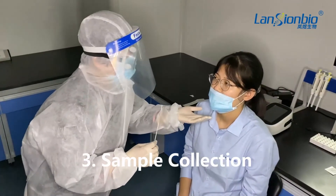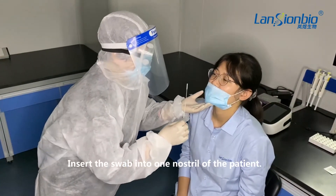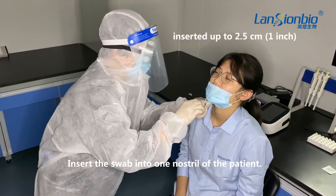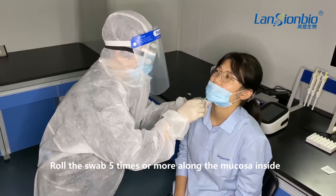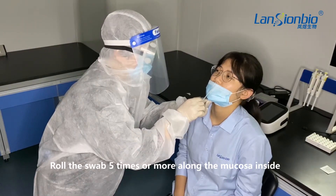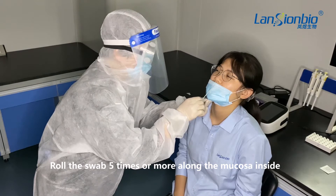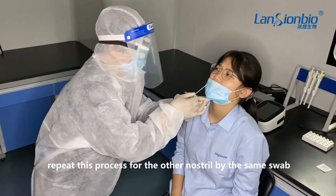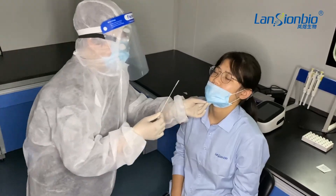Then the sample collection. Insert the swab into one nostril of the patient. The swab tip should be inserted up to 2.5 cm from the edge of the nostril. Roll the swab five times or more along the mucosa inside the nostril. Using the same swab, repeat this process for the other nostril.